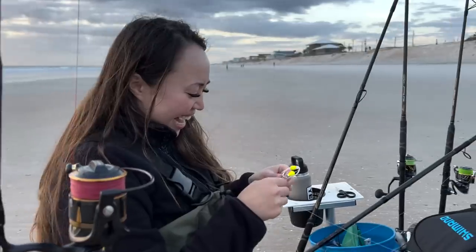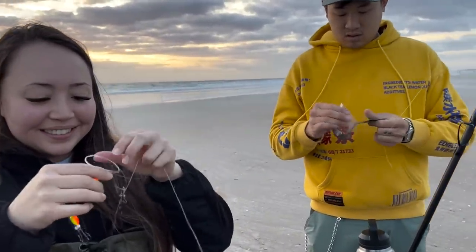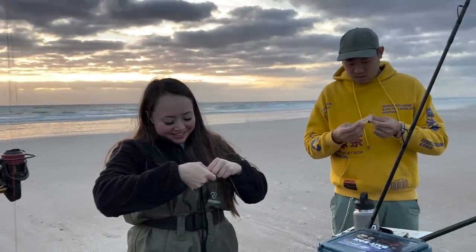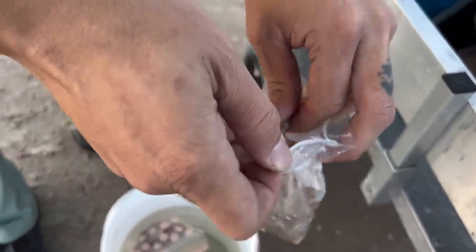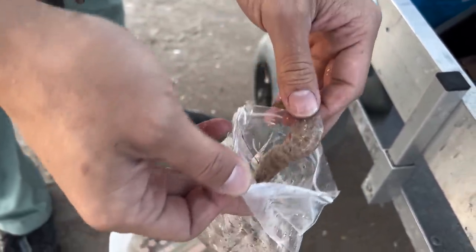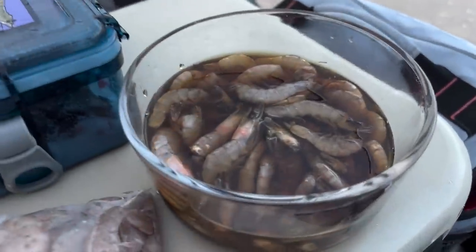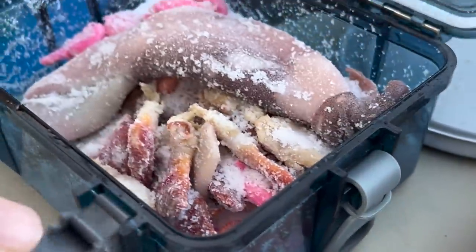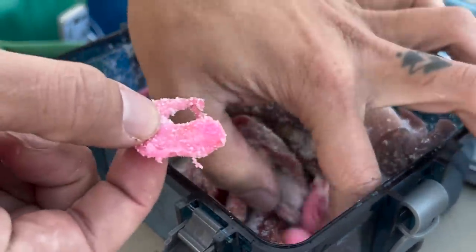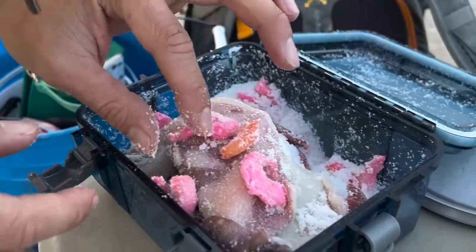Gertrude - oh yeah, I meant Gertrude. Fresh frozen shrimp, no nuoc mam, nothing on here - just the standard shrimp. We've got the fish sauce shrimp right here, which today it looks and smells just fantastic. And then we've got the salted shrimp and the neon shrimpy bits - the pink and orange. And we're going to be trying a little bit of all of these today and see what we get the most bites on. There should be some fish in the surf - it's looking really nice.